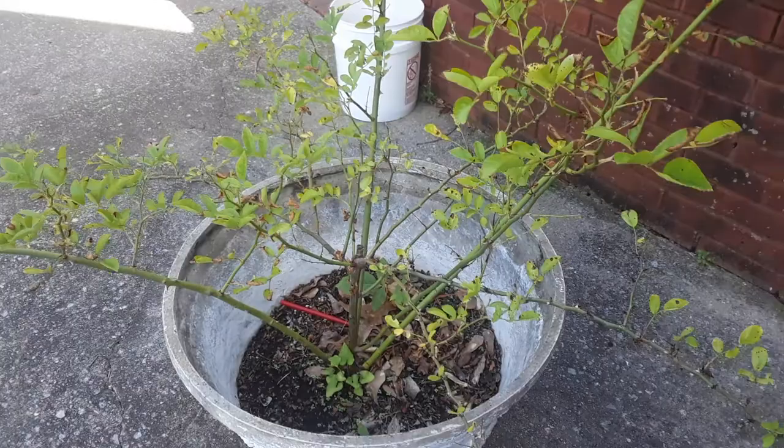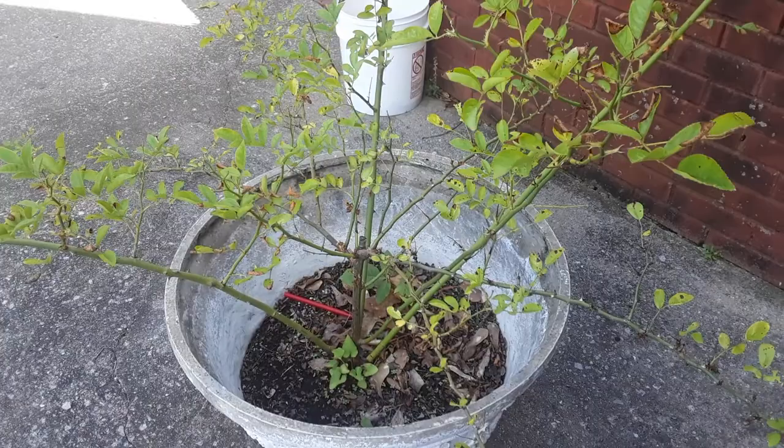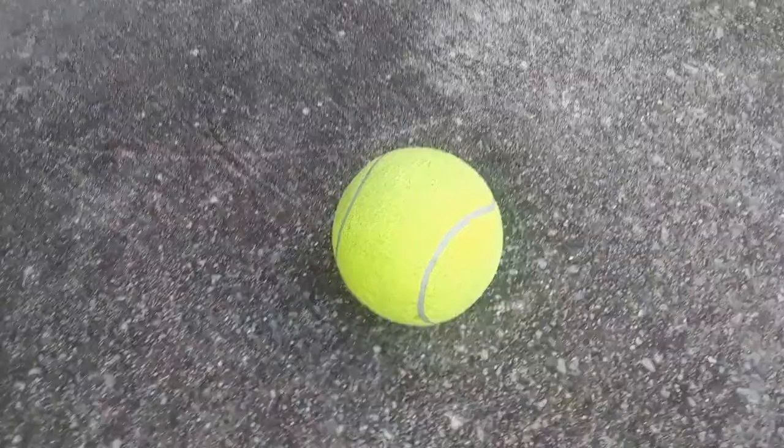Hey guys, it's Bitty Baby Lady, and today I thought I would do a video of some things that you can do outside in your backyard that could be fun. So the first thing that I have is...